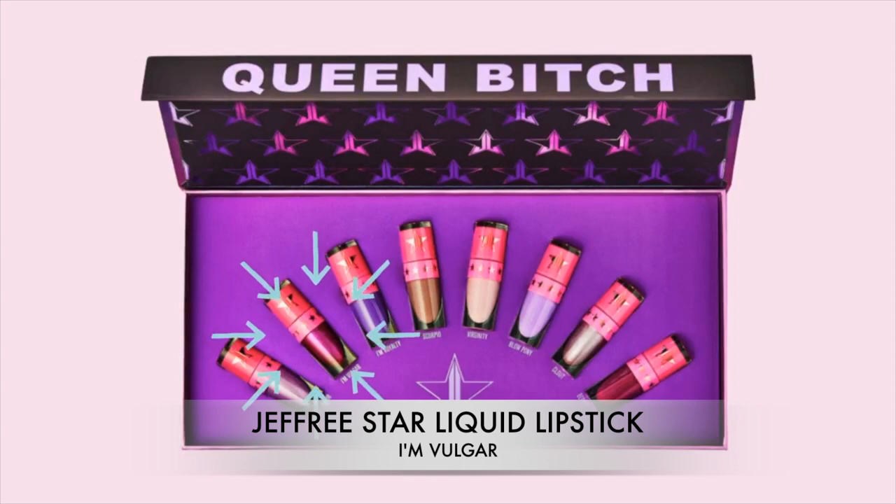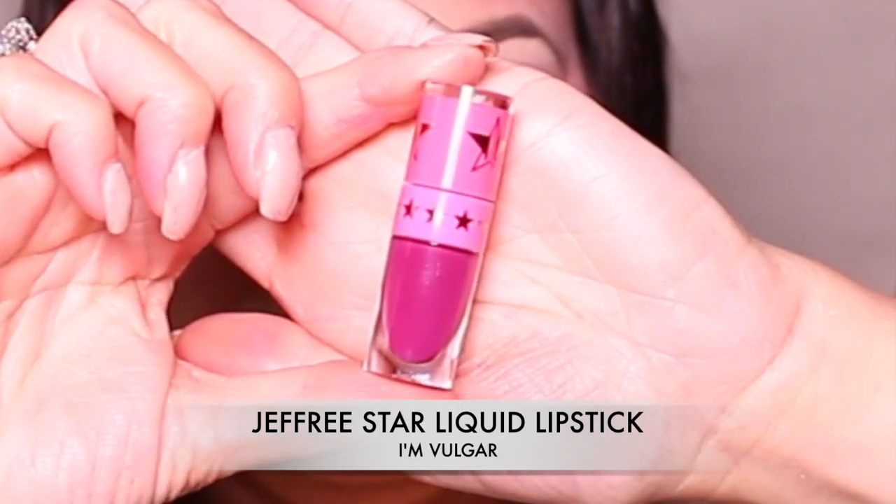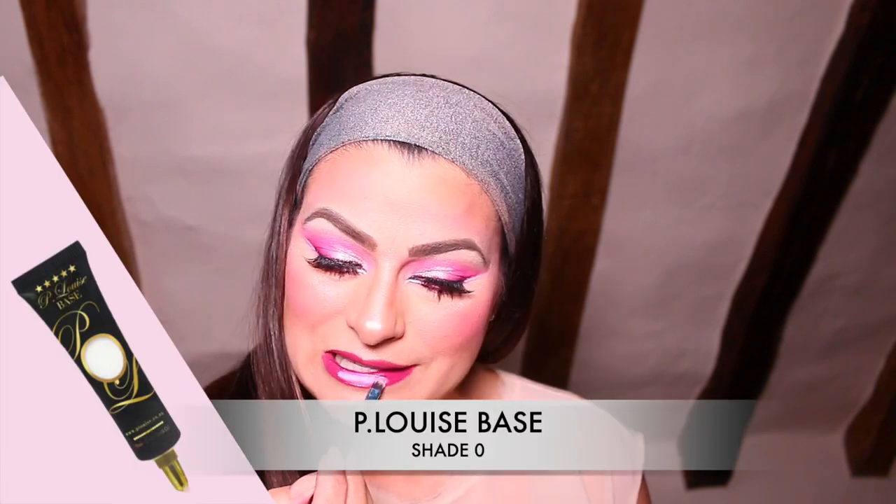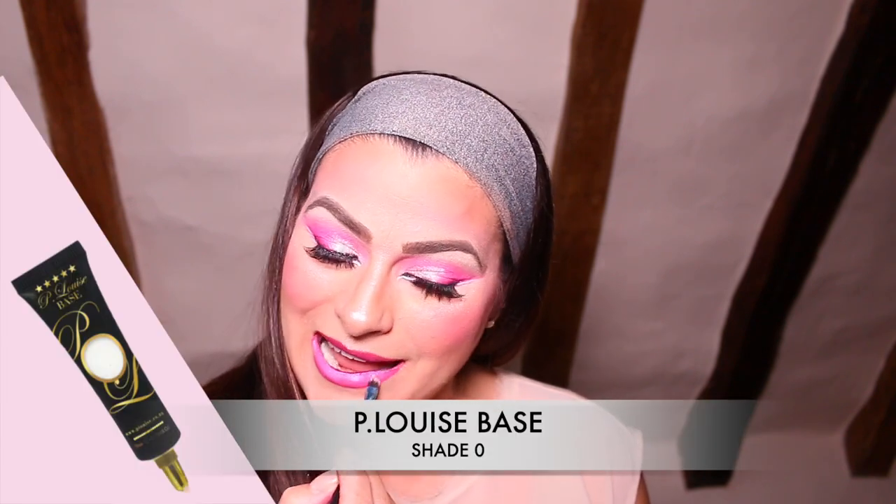It's time for a little bit of lippy. I'm taking the same color I used for my eyeliner — the Jeffree Star liquid lipstick in the shade I'm Vulgar — and applying it onto my lips. I absolutely love the color, but I really wanted more of a milkshake color for this look, so I took my P Louise base in the shade Zero and mixed it in to give it that real strawberry milkshake look. And actually I'm really pleased with it — so that's it, that's the look complete!